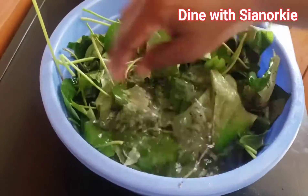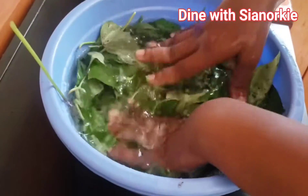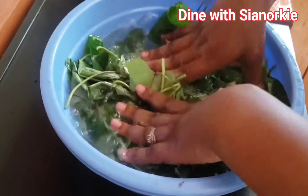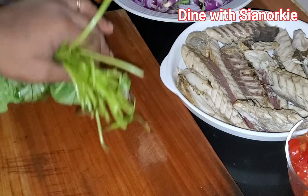I like the fact that I can actually dip my hands in this. Don't try this with cocoyam leaves — don't try this with contumere. So after I have washed this nicely I'll just go ahead and cut them up. I'm going to cut them the way we cut our contumere leaves.